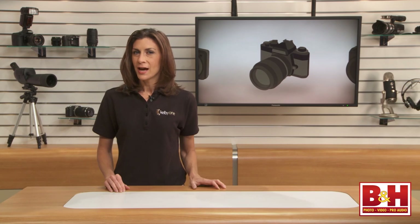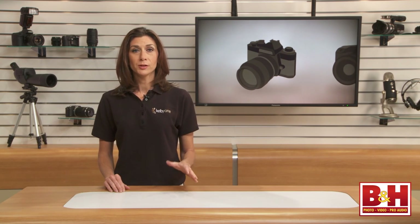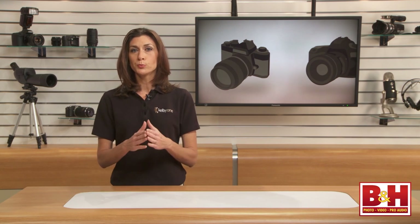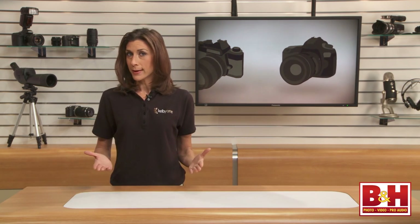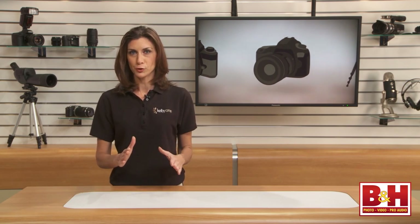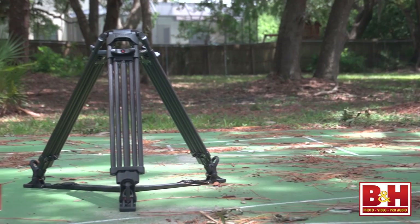Hey everyone, I'm Mia. I have a few tripod kits, but ICANN also makes all of the eImage tripod legs and fluid heads available separately. So I'm going to break down the components individually and talk about each piece. That way, you can choose the combination of equipment that is the best fit for you. Let's start with the largest combination that I have.